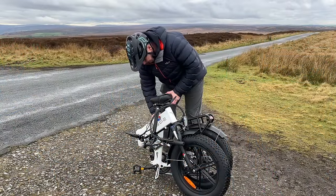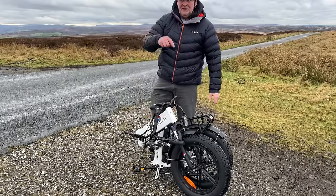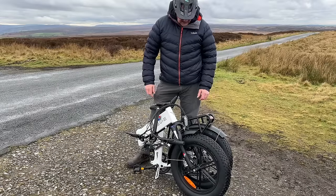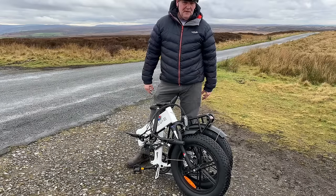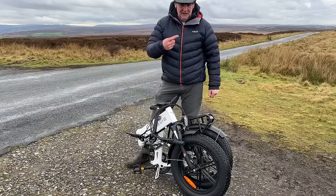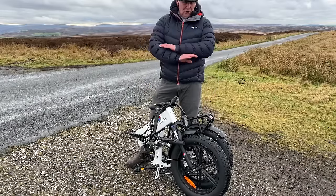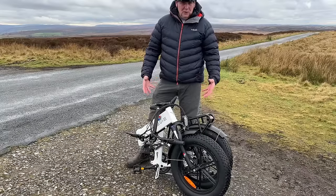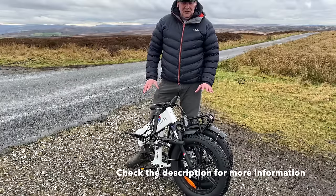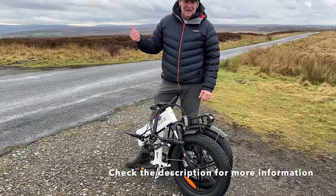There you have it - the Engwe X folding e-bike. All the information will be in the description. If there are any offers or discount codes I'll put those in, and even if you're watching this months or a year later, if anyone sends me updated information I'll update the description too. The link to their website is there with their full range of bikes. Based on the quality I've seen, I've never had a problem with them and they're great bikes for the value.